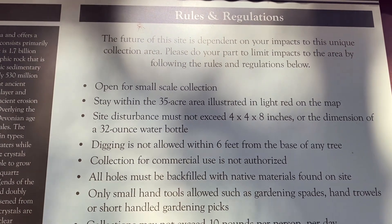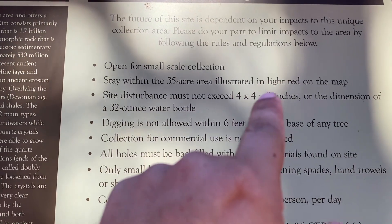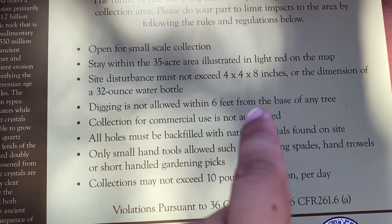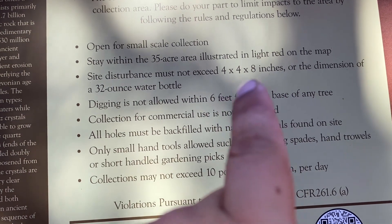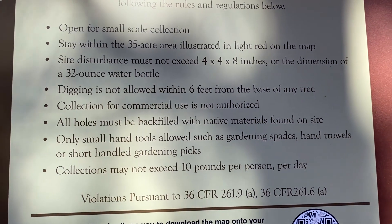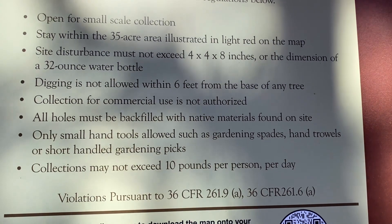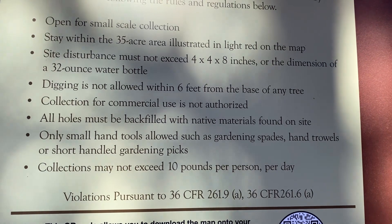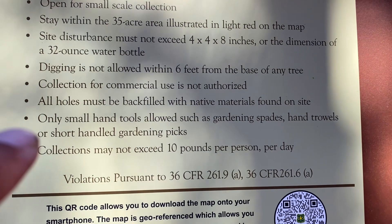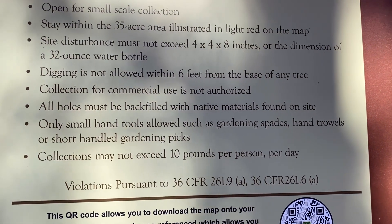The rules are as follows: open for small scale collections, stay within the 35-acre area, do not exceed four by four by eight inches — about the size of a 32-ounce water bottle. Digging is not allowed within six feet of the base of any tree. Collection for commercial use is not authorized. Only small hand tools, which I don't have, so we're just doing surface finds today.